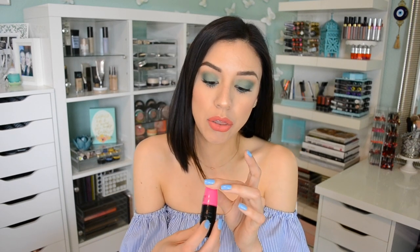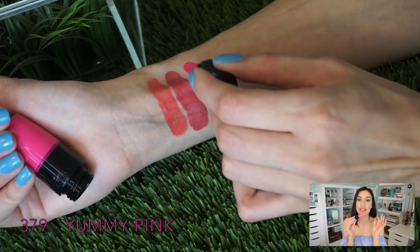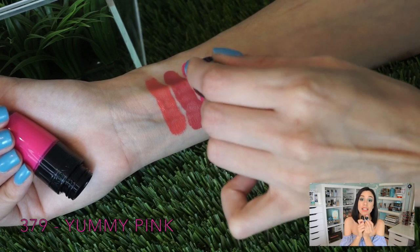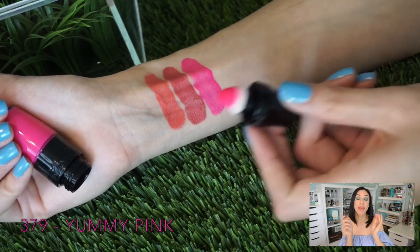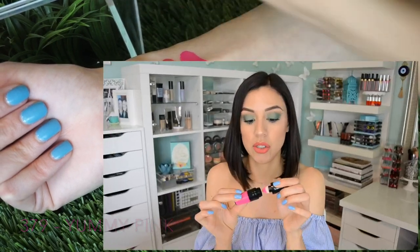Then moving into Hot Pink — 379 Yummy Pink. This is for the person that wants that bright neon Barbie pink. It is intense, but summer is around the corner and you guys need a pink like this in your life. Could you imagine this at the beach? Such a beautiful, bright, hot pink shade.